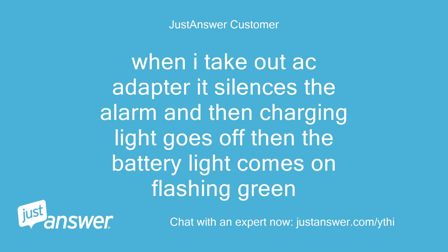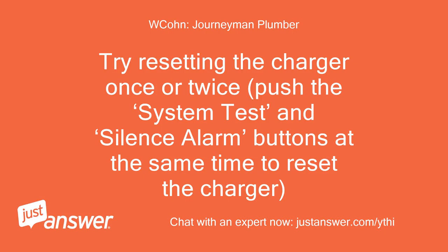When I take out the AC adapter it silences the alarm, and then the charging light goes off, then the battery light comes on flashing green. Try resetting the charger once or twice — push the system test and silence alarm buttons at the same time to reset the charger.